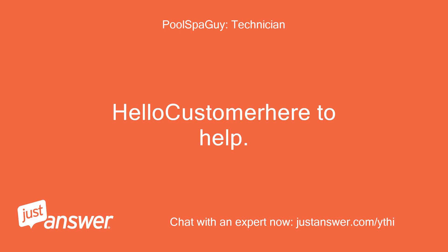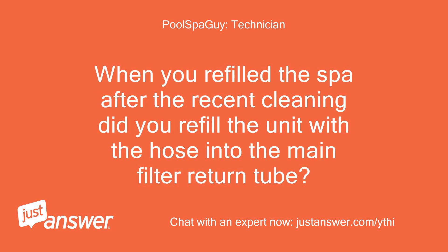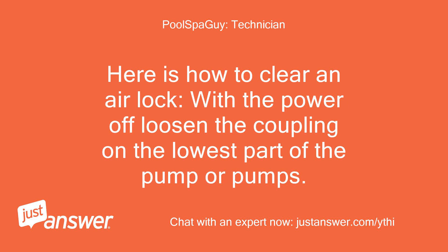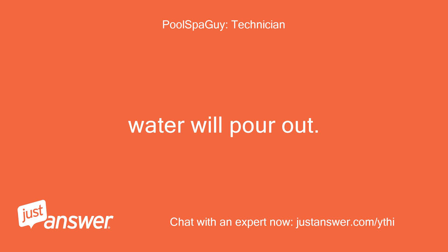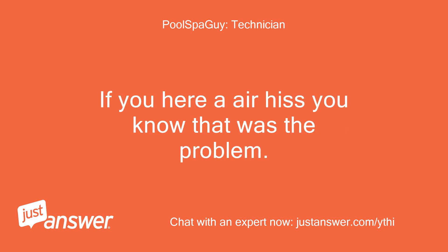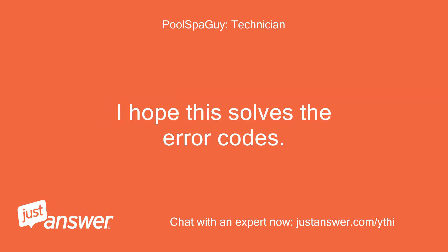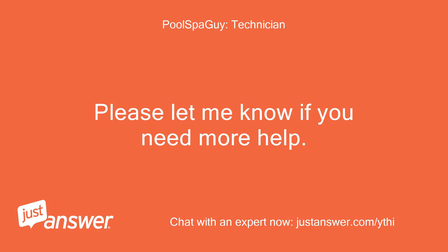Hello, customer — here to help. You may have an airlock in the lower pump for the spa. When you refilled the spa after the recent cleaning, did you refill the unit with the hose into the main filter return tube? Here is how to clear an airlock: with the power off, loosen the coupling on the lowest part of the pump or pumps. Water will pour out — quickly retighten to seal. If you hear an air hiss, you know that was the problem. Restart the spa and wait at least 5 minutes before you push any buttons. I hope this solves the error codes. Please let me know if you need more help.